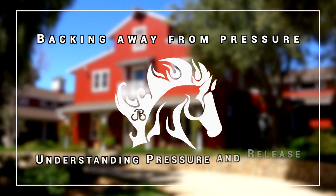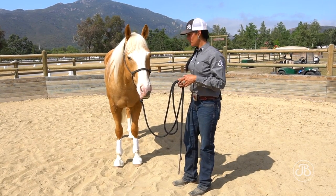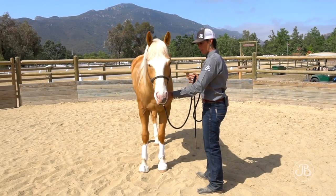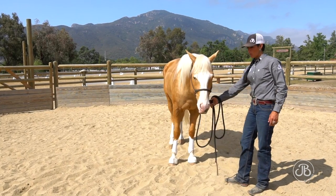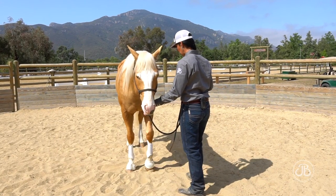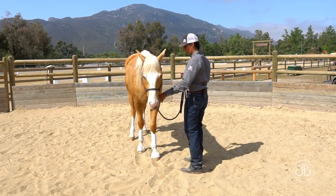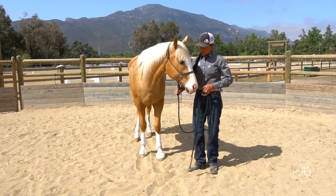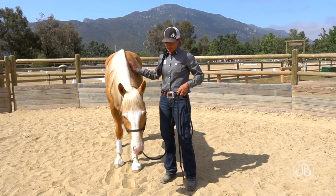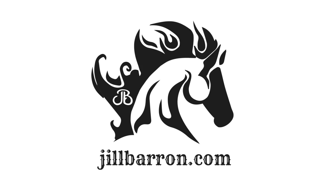Very nice. I'm going to start asking his feet to move in different places. My first check-in: I'm going to take this left hand and ask him to back up with this pressure — the same pressure I put on the knot under the halter, but instead of going down, I'm going to go backwards. I'm just literally putting one finger on the knot and asking him to be nice and soft and back away from that pressure. He's really starting to think about following that pressure. So I'm very clear: pressure release, pressure release, pressure release.